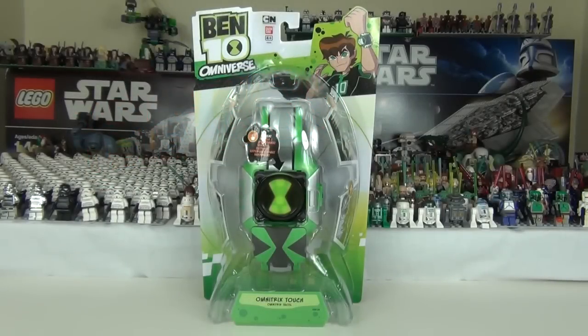Hello and welcome to another review here on Toy Review TV. This time I'll be taking a look at the Ben 10 Omniverse Omnitrix Touch — the all new style Omnitrix. Now this does cost £24.99 here in the UK, so it does not come cheap. But we will see if it is worth its money when we unbox this in a second.